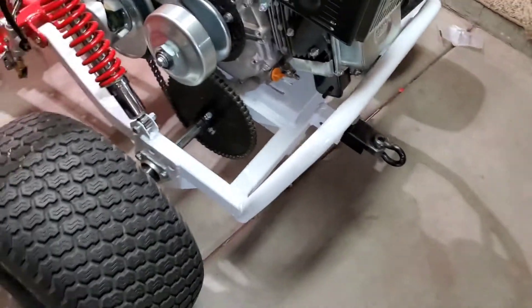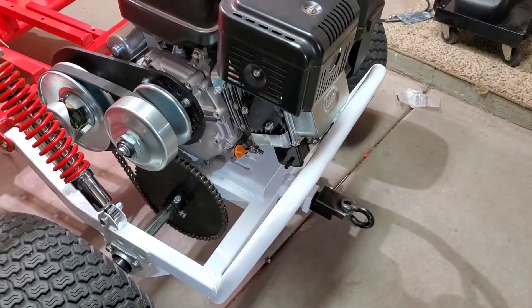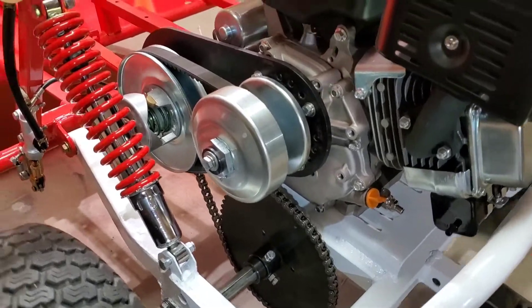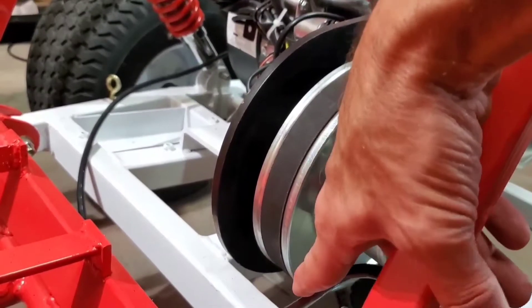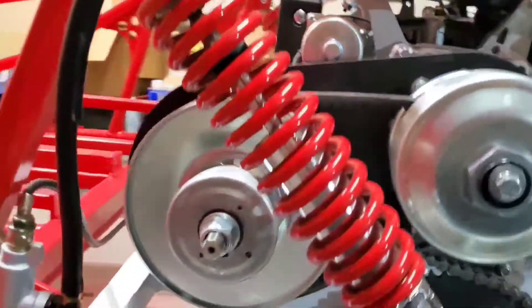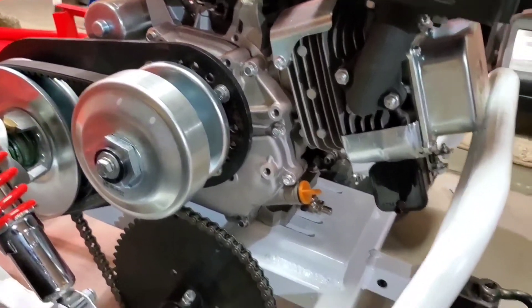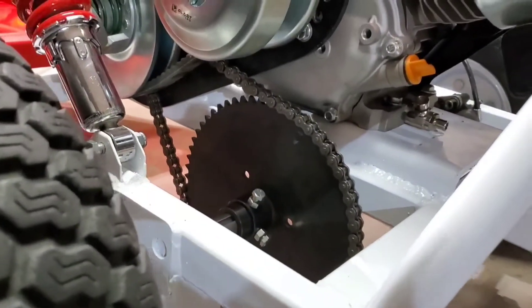Here's the engine — a 420 Predator. There's the 40-series torque converter. I've got it rotated in the opposite direction because there wasn't enough room to rotate it the other way due to the swing arm loop support. It worked out really well — there's the clearance. This thing is huge; I don't know why they added all that metal, but it's heavy duty.